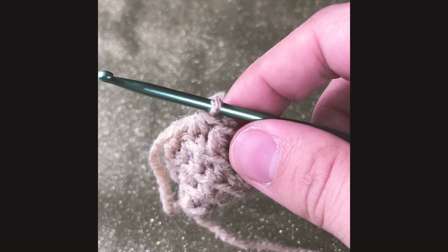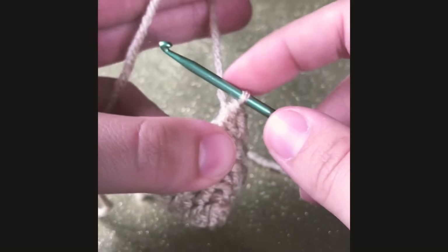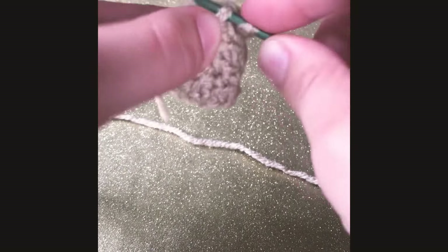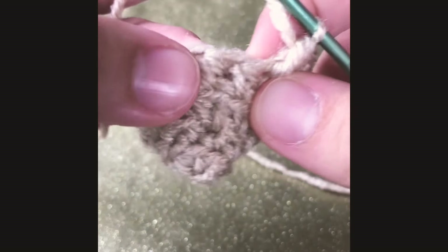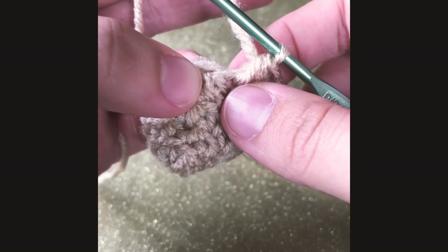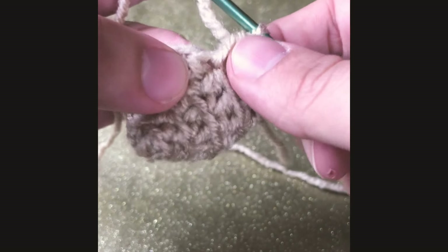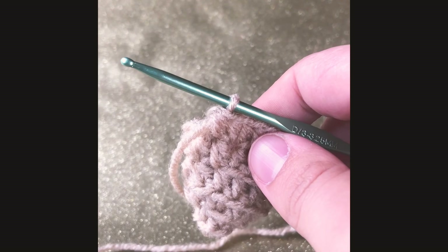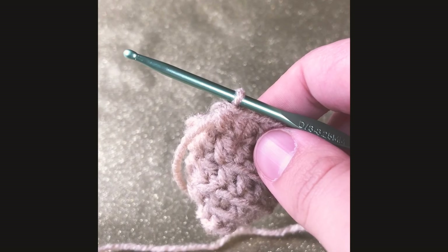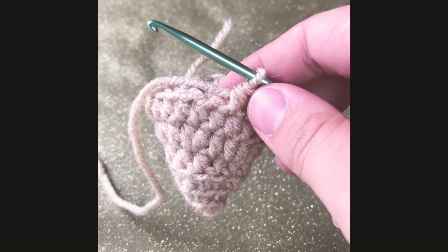For round six, we're gonna single crochet in our first stitch and single crochet increase in our next stitch. That means we put one crochet in our first stitch and two single crochets in the next stitch, and we're gonna keep doing that all the way around until we reach our first stitch. For rounds seven and eight, we're gonna single crochet all around and there should be a total of 18 stitches after.